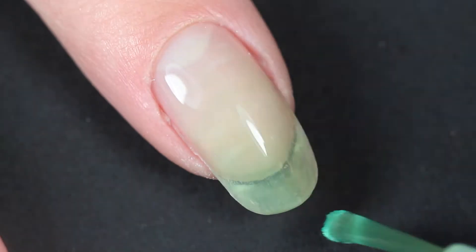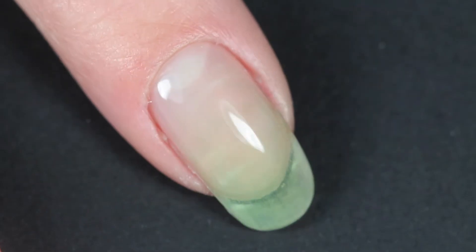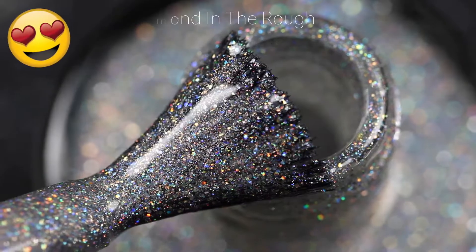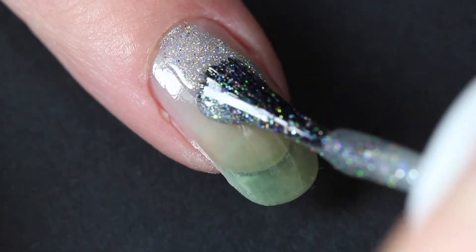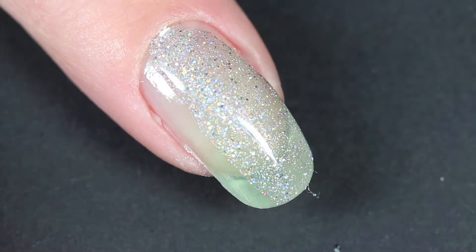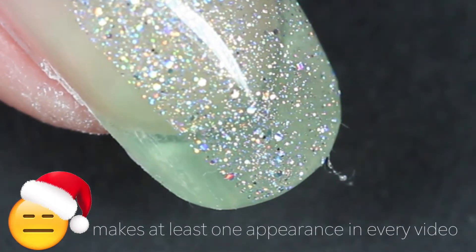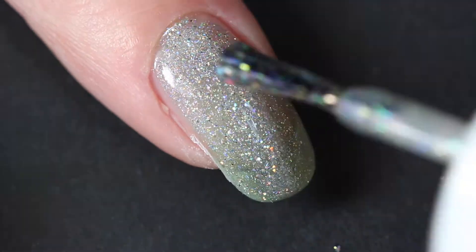So I started off with a base coat as I always do to protect my nails, and then I applied this beautiful holographic silver glitter nail polish. I applied one coat of this the regular way. And hello there, Mr. Fluff — it's always nice to see you there.